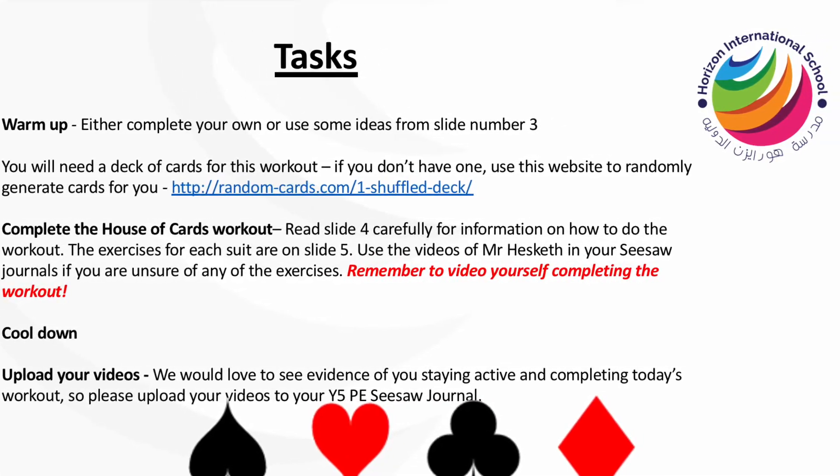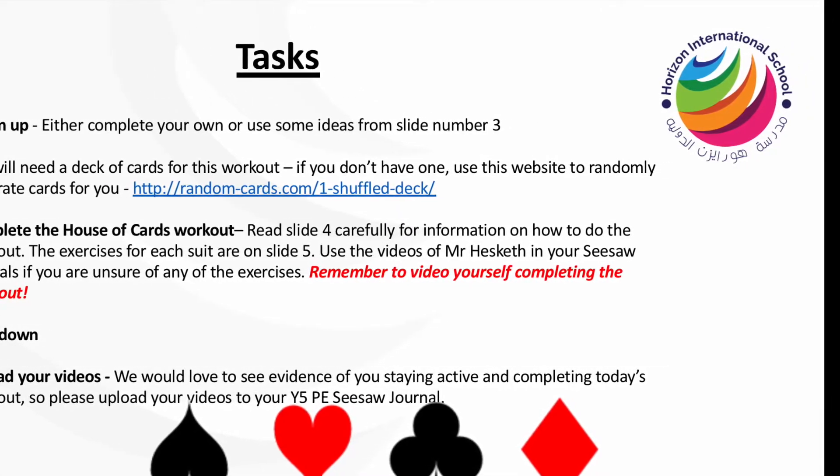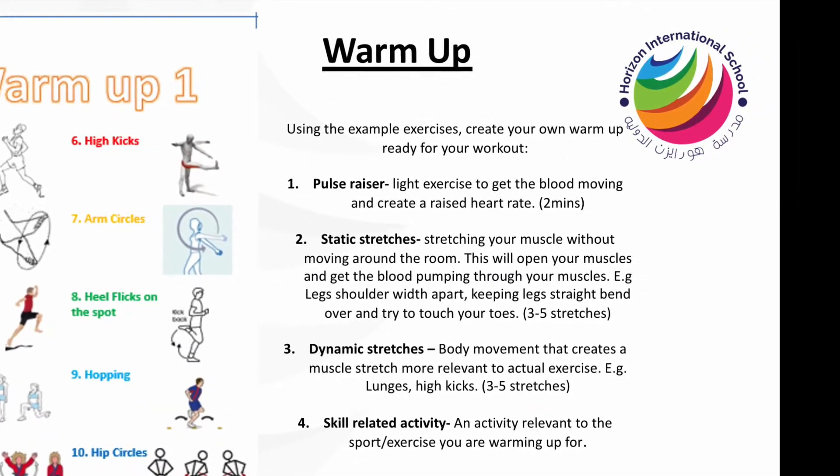Then complete the House of Cards workout by following the information on slide 4. Here is a basic warm up to get you started.